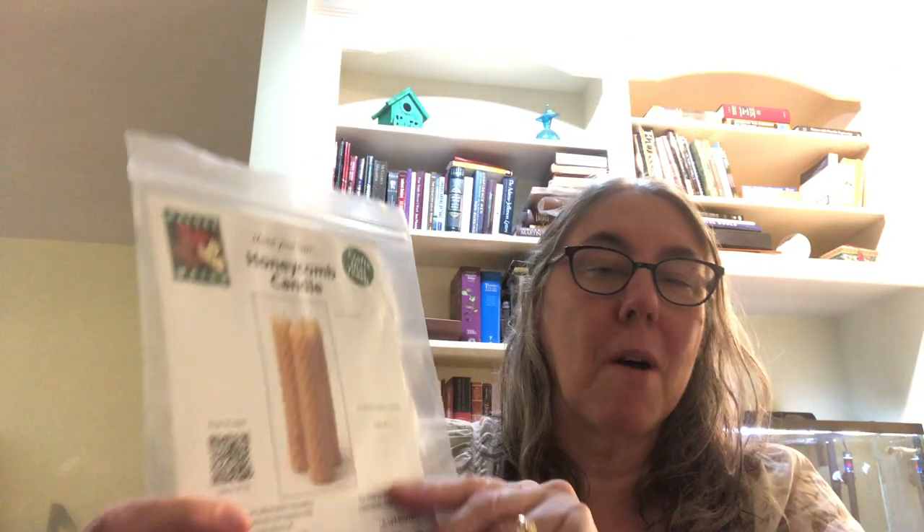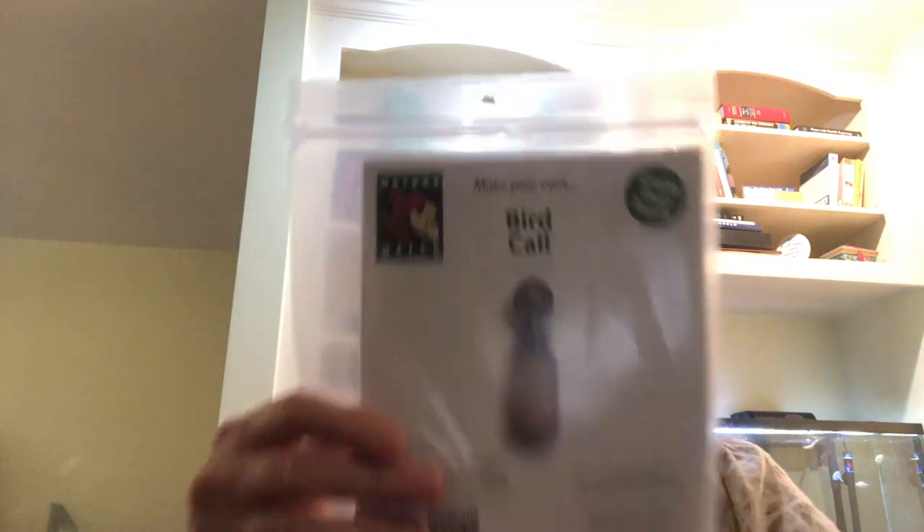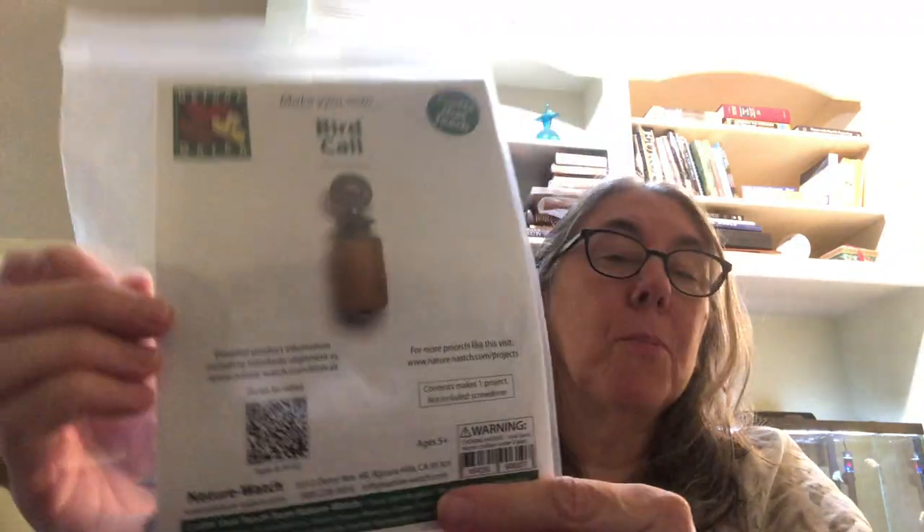Then there's one about learning about honeybees and making your own honeycomb candle. It was smaller than I expected, but we can make a little muffin-sized one and put a candle on it to celebrate something. That one says ages 4 and up. Another one that looks fun is for ages 5 and up - they give you the pieces to put together a little bird whistle, which I thought would be fun.